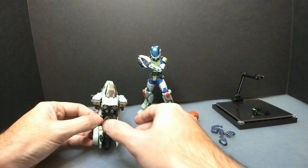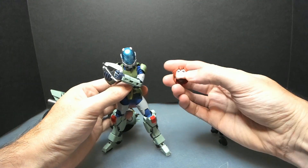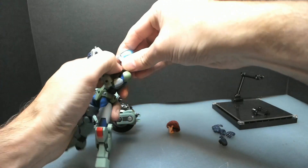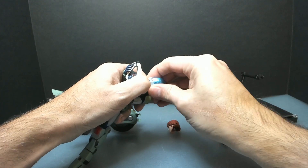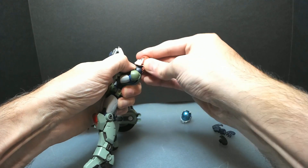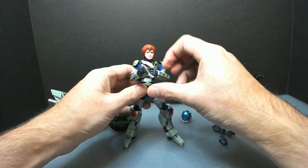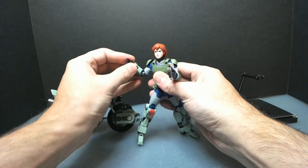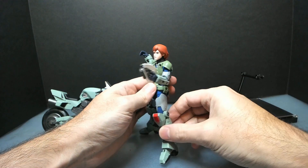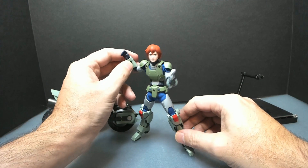Ray without the helmet — you just have to make sure you hold the bottom of the neck, pop the helmet off, and then you can put the helmetless head in, and there you go. I don't know why he'd be shooting this way, but yeah.